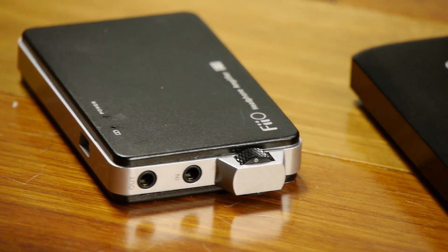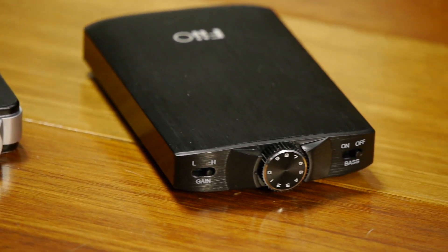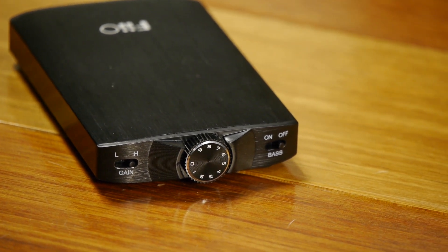If you aren't familiar with the original Fiio E11, it was one of my favorite low-cost headphone amplifiers on the market. The level of neutrality plus the amplification and additional power you got for $60 was just ridiculous, and now Fiio has come to market with the second version, the E11K, which is also going to hit the market at $60, and they've made a ton of changes to this device.